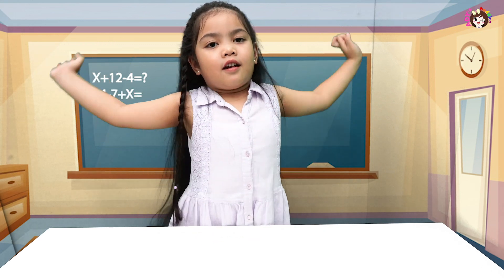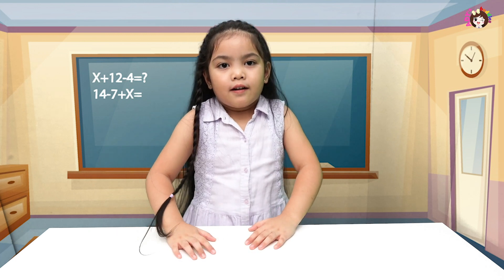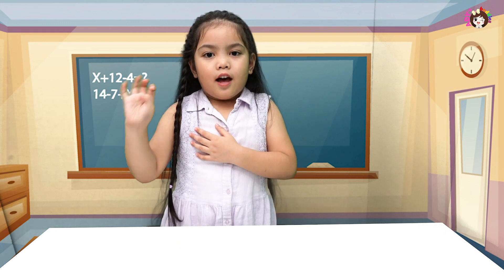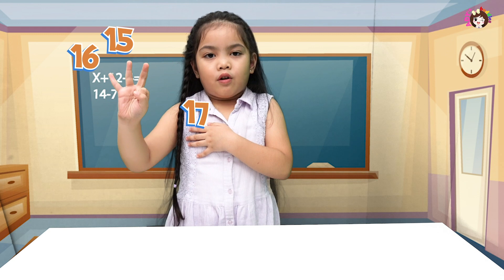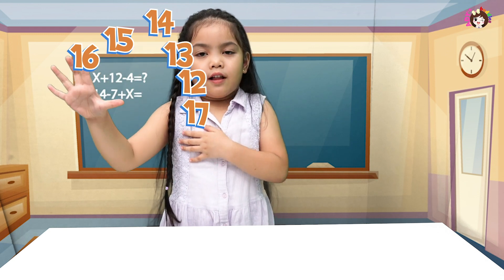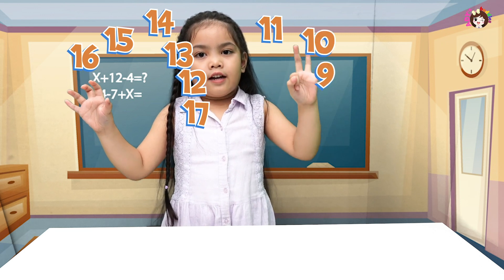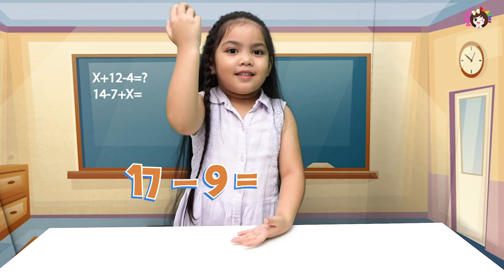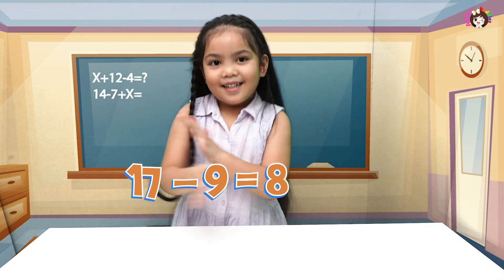Now let's try the tricky one: seventeen minus nine. Put the first number in your heart and count down the other number. Seventeen, sixteen, fifteen, fourteen, thirteen, twelve, eleven, ten, nine, eight. So seventeen minus nine equals eight!